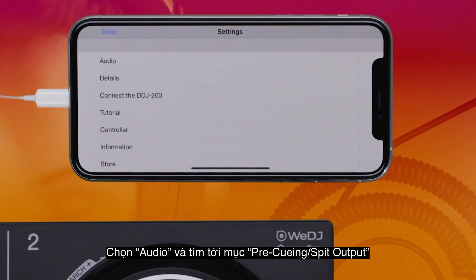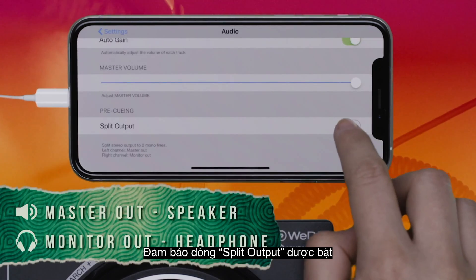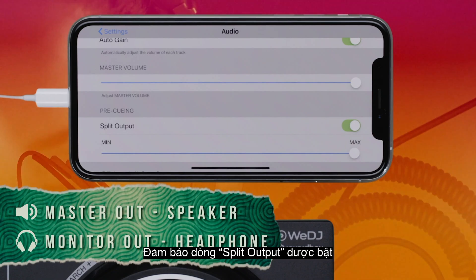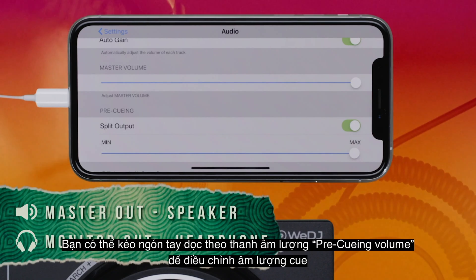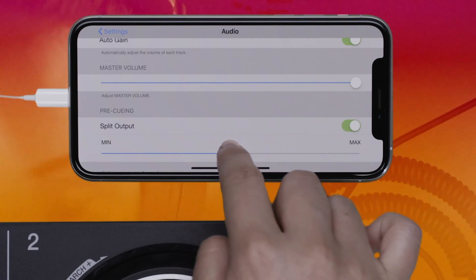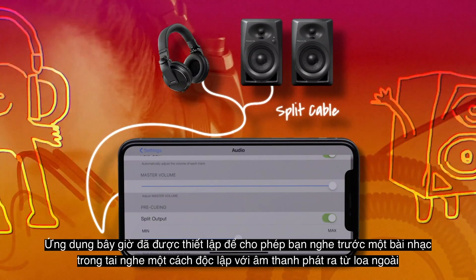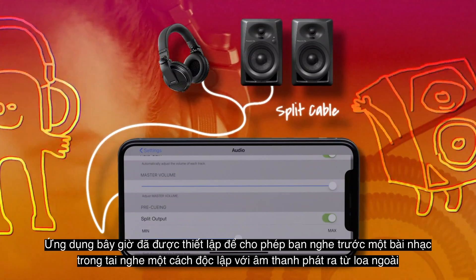Select the audio option and navigate to the pre-cueing split output option. Make sure the split output option is activated. You can drag your finger along the pre-cueing volume slider to adjust the cue volume. The app is now set up to enable you to monitor a track in your headphones separately from the audio coming out of your speakers.